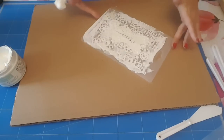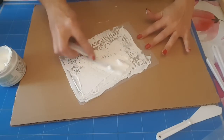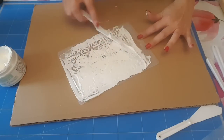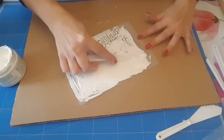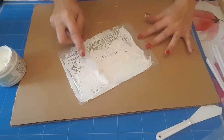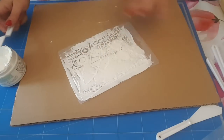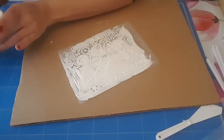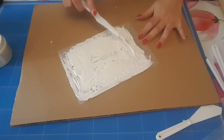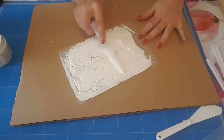Et donc là, maintenant je vais venir mais sans trop appuyer. Moi je ne veux pas le faire très épais, parce que c'est pour faire des boîtes ou des couvertures d'album. Donc je ne veux pas le faire super épais, et puis il y a aussi l'économie de la pâte, parce que du coup je ne peux pas mettre tout le pot pour un moulage.